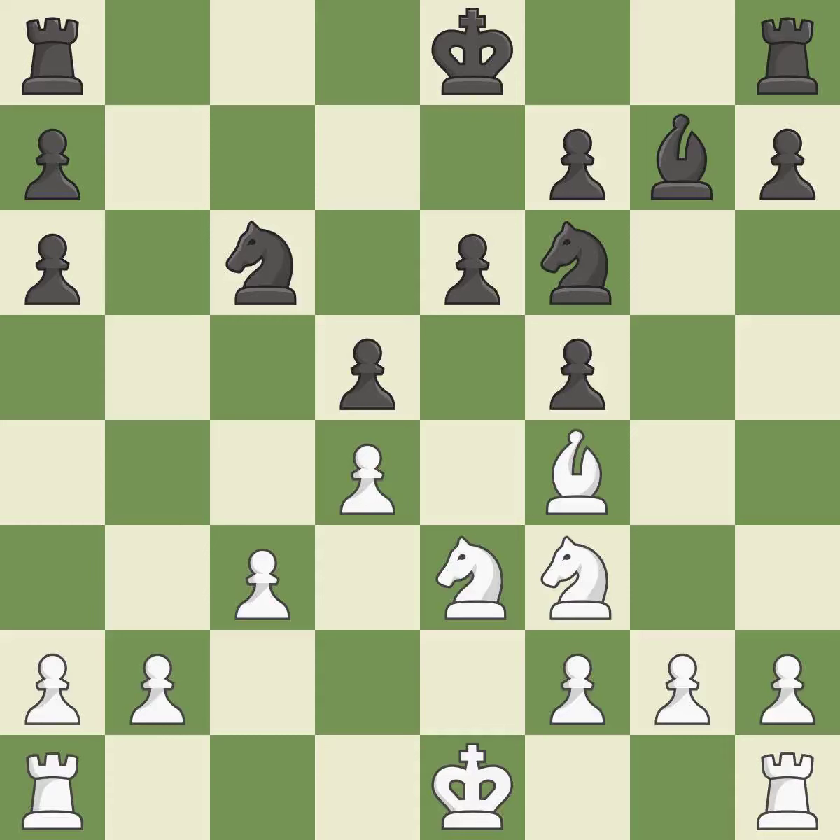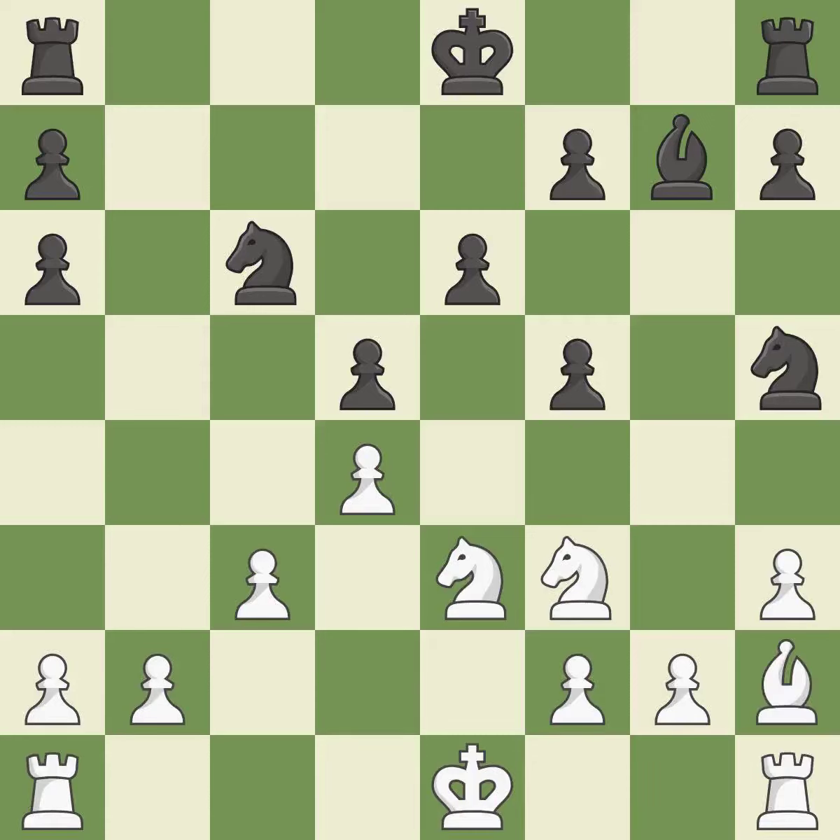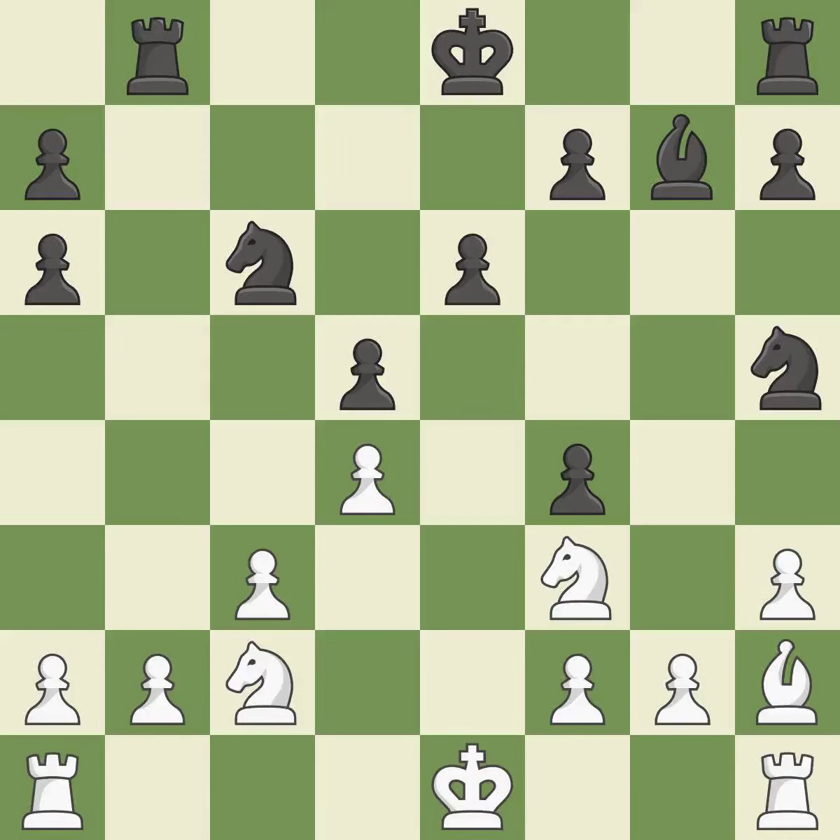This is not the best — it is an inaccuracy. This wins time by threatening a bishop and forcing it to move away — it is good. The bishop is now in a secure position. That's good. This strikes a rival knight — it is ideal. There is a better way to get a knight to safety than this — it is incorrect.